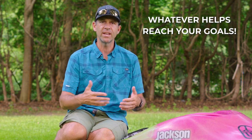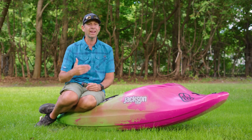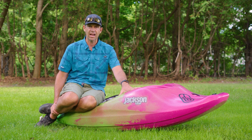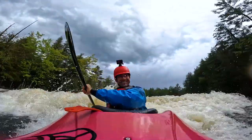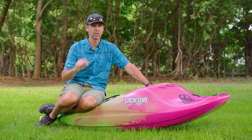Someone once asked me what's the best beginner kayak, the best whitewater kayak to learn in. And there's no single kayak that does the job, so my response was: whatever kayak lets you reach your goals the quickest. And if you're interested in playboating and surfing a wave, you want a kayak that will let you surf your first wave the quickest. That's exactly what this kayak does. People are going to be winning world-class competitions in this boat, but a novice kayaker is also able to hop into this kayak, feel confident, and probably surf their first wave before they can in almost any other kayak. That's how user-friendly it is.